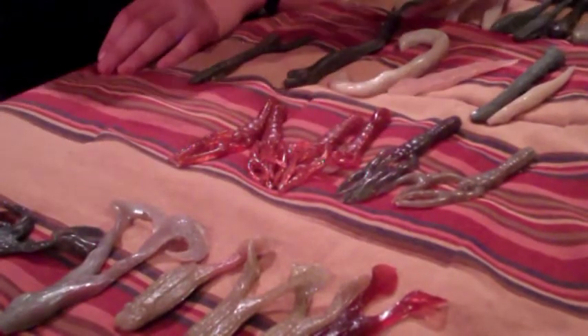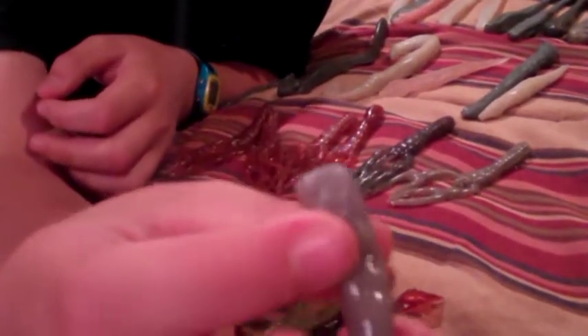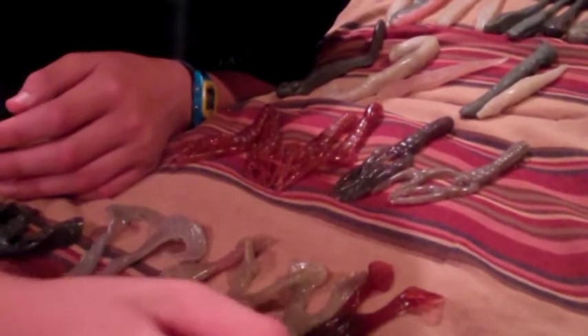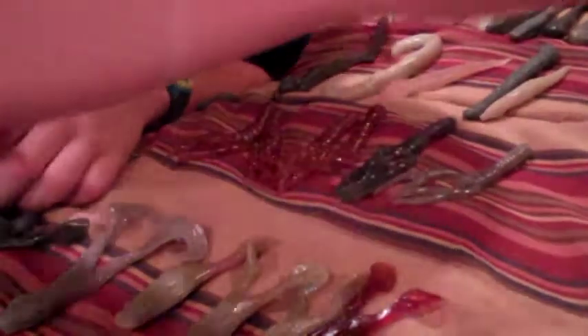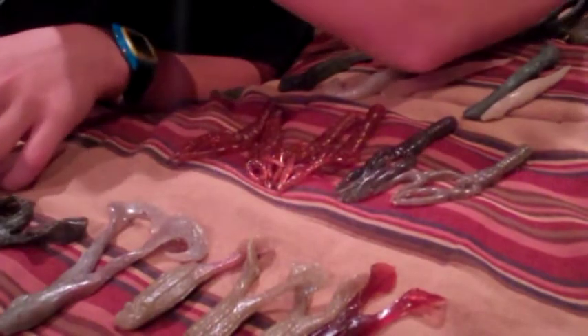For saltwater anglers, he makes a shrimp lure called the Shrimp Tail with great detail. He also makes the Twitch Shrimp, which features a shrimp head attachment that twitches lifelike through the water. These come in natural colors and are great for catching trout and redfish.